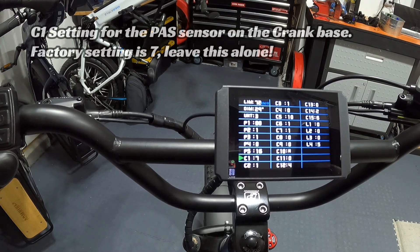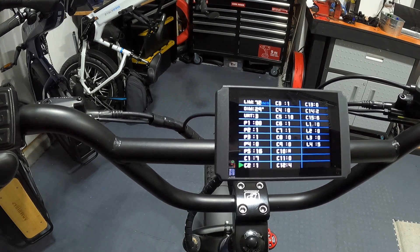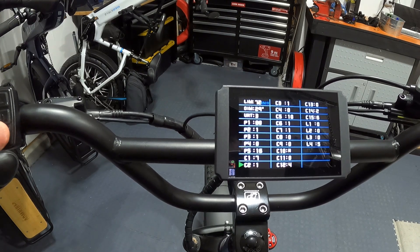C1 should be set at 7 — this is for the pedal assist sensor on the crankcase. Just leave it alone; different settings will make the pedal assist not work correctly. C2 should be set to 1. This is for the type of controller being used — either sine wave or square wave. Wired uses a KT square wave controller; setting 0 would be for sine wave. Leave C2 at 1.